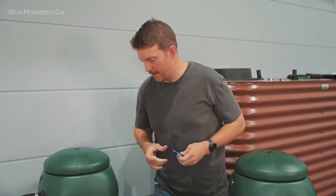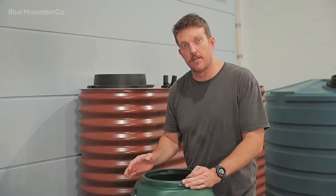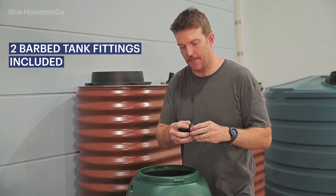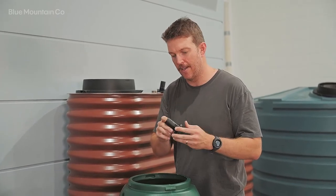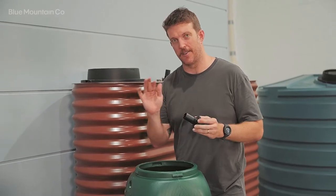Removing these burrs gives the fitting a really good chance of sealing really well. Now we'll remove the lids of both rain barrels so we can get inside to connect the barb fittings. We get two barb fittings with the rain barrel linking kit. Each fitting also comes with a gasket and a nut. We want to make sure the gasket is installed on the main body, and it goes on the inside of the rain barrel to seal on the inside face.